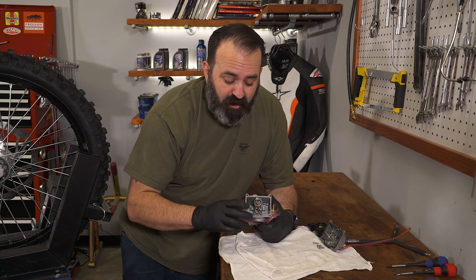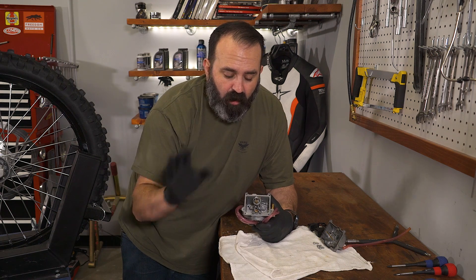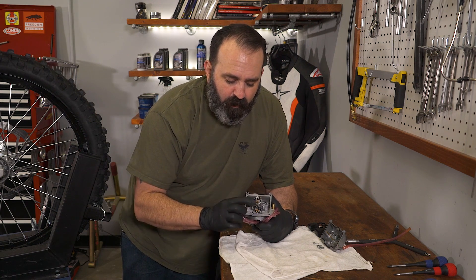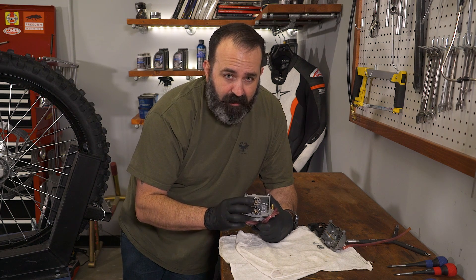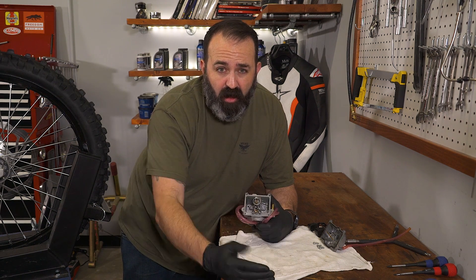Right next to the pilot jet, you've got the main jet. This guy is screwed right into the needle jet, which is also called the nozzle. The main basically provides all the fuel from about 80% throttle all the way to wide open.